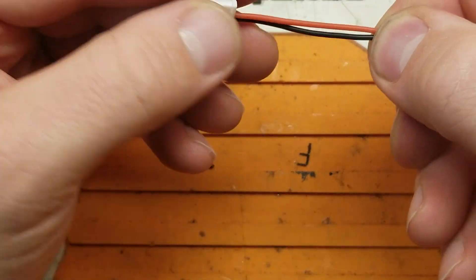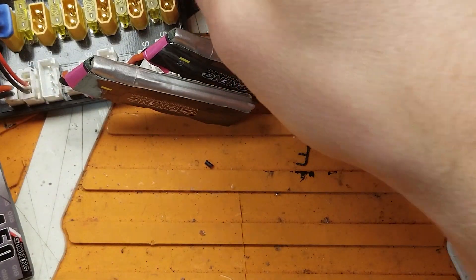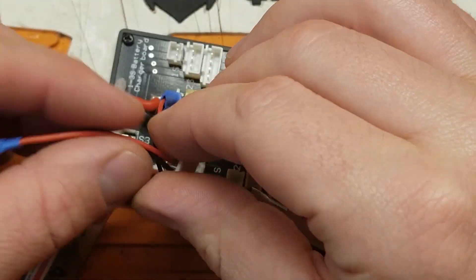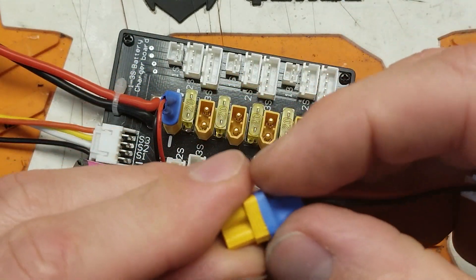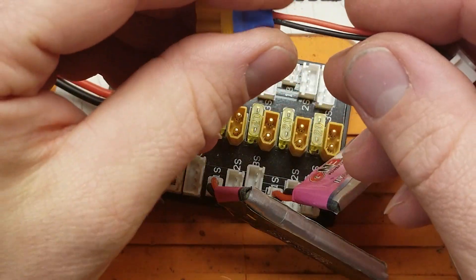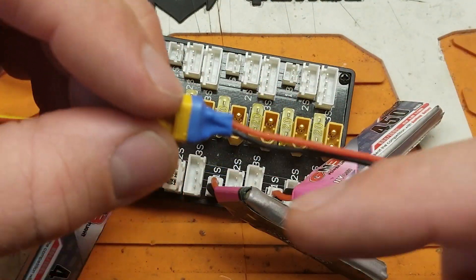There you go — one cheater lead right there, coming at you. Should fit right on just like this old one here. If you want this, go ahead and comment down below and say 'hey, I want one of these' — because if someone just asks a question I don't want to put them in the drawing if they don't actually want it. So if you want it, put it in the comments below.